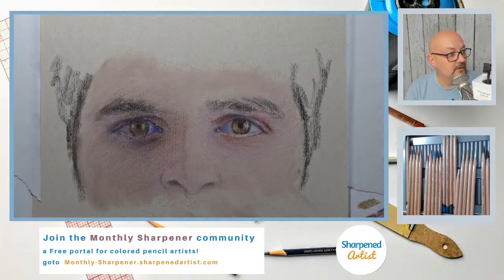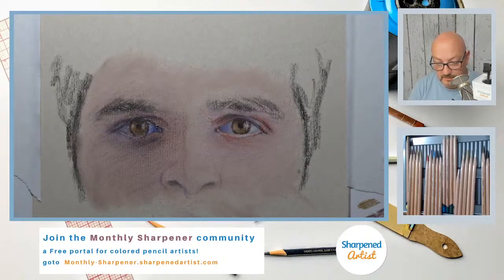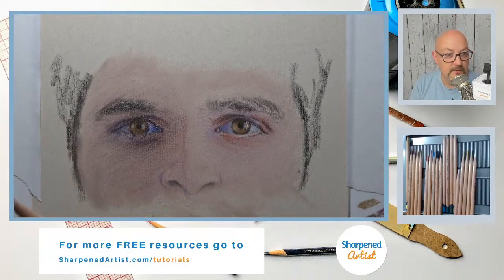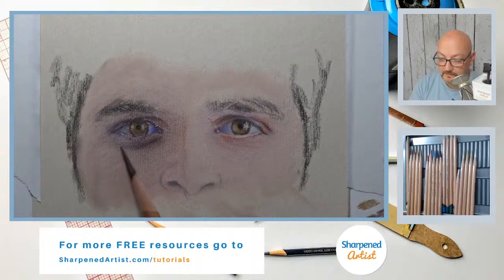Now I want to make sure I've got a clear separation in the dark and the light. I'm going to use natural brown and Van Dyke brown. Van Dyke brown has a little more yellow in it and is a slightly lighter tone than natural brown. I'll start with natural brown and add more of a darker tone on this side, being careful to add it just here.